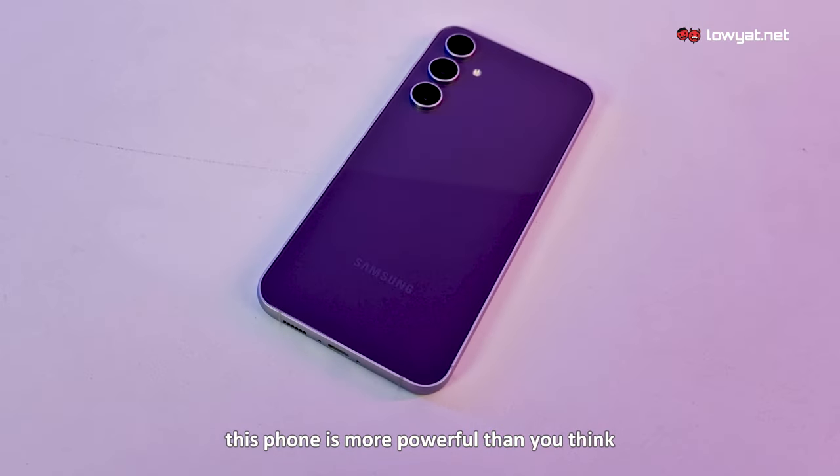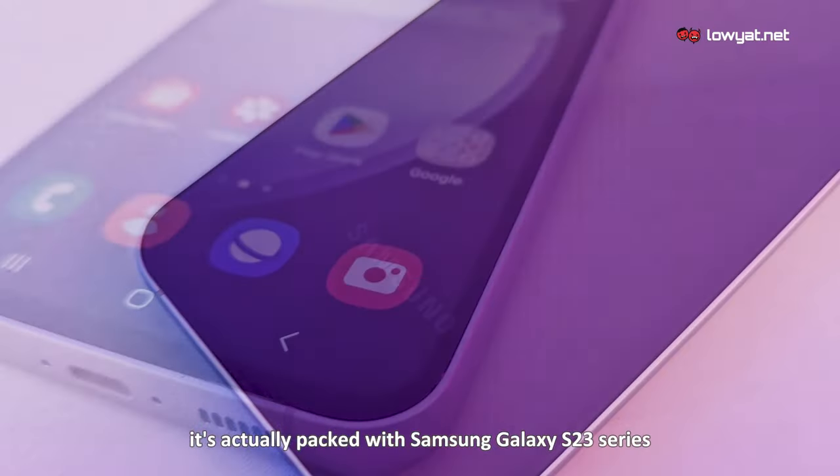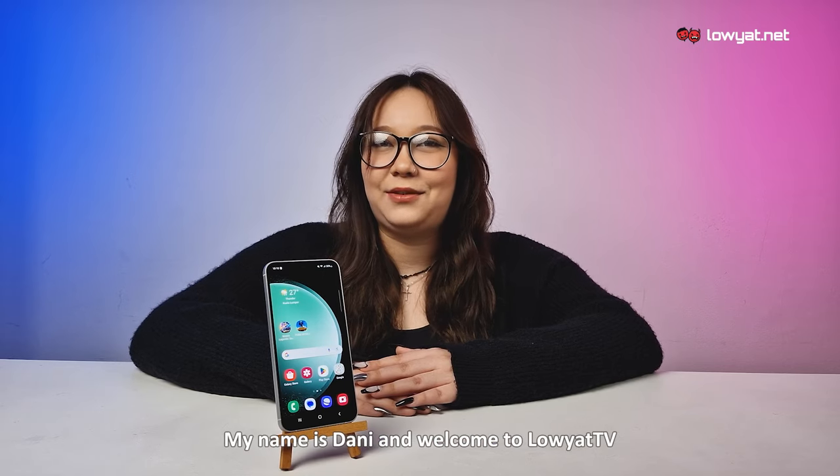This phone is more powerful than you think. Despite being available at an entry-level price, it's actually packed with Samsung Galaxy S23 series flagship features. My name is Dani and welcome to Laoyette TV.